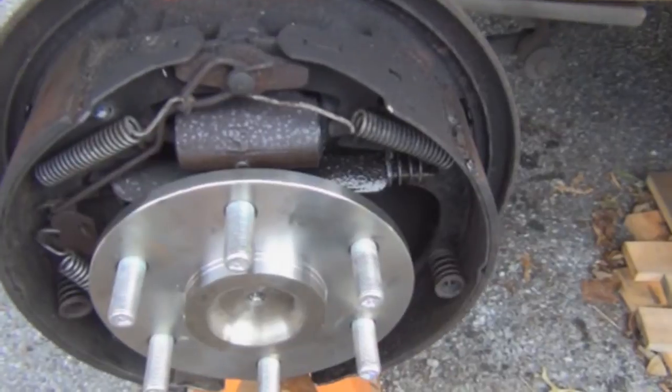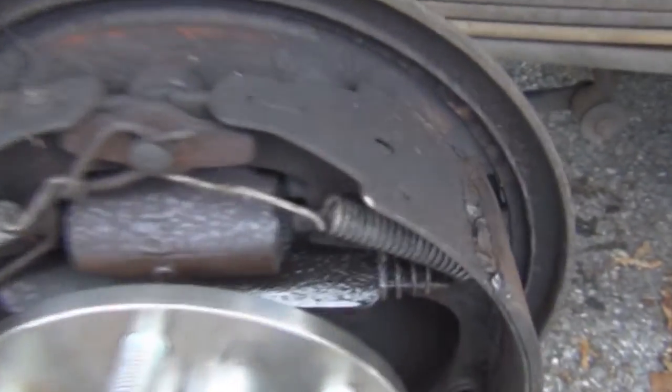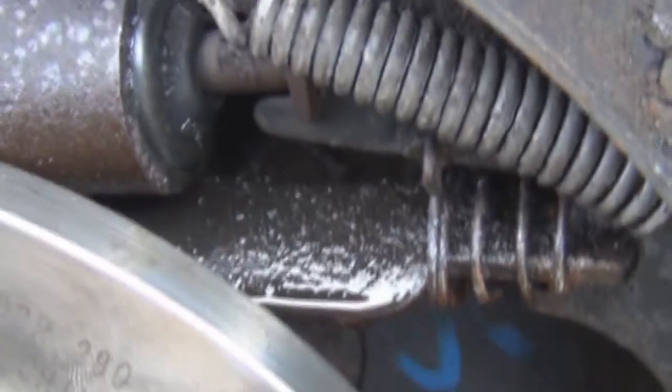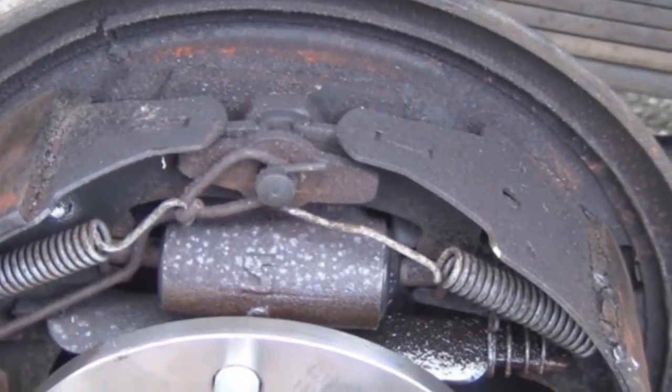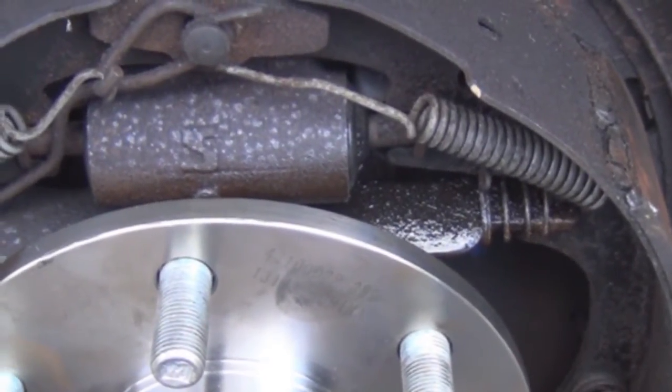You're wondering why a wheel cylinder fails — here's a prime example right here: it's leaking brake fluid. The rubber seal has worn out. Now, here are your brake shoes. When you apply pressure to the brake pedal...